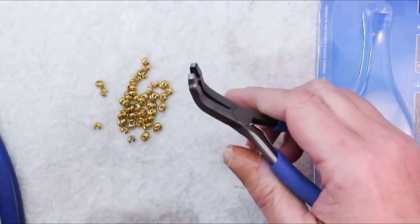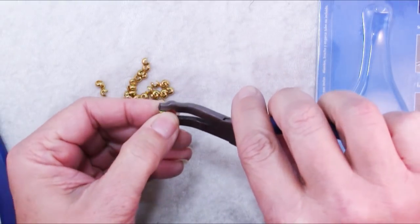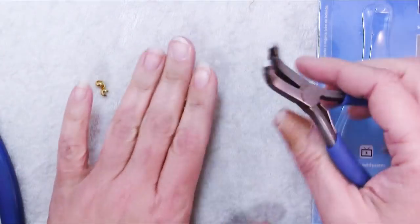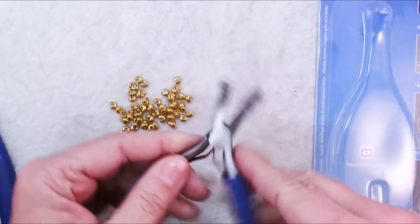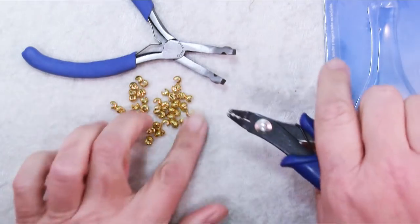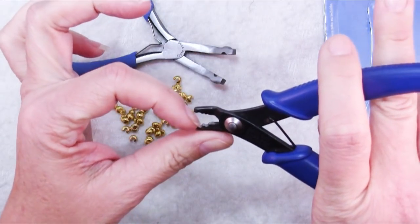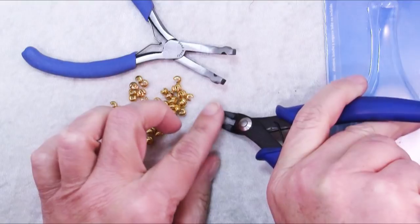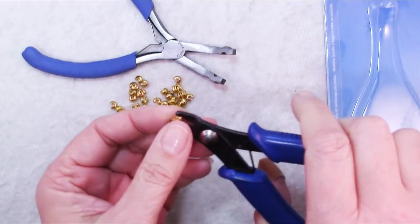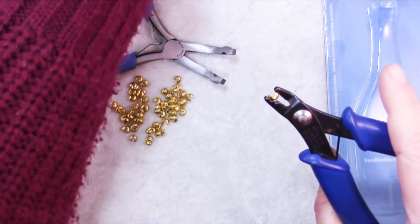If you try to pick them up with the smooth jaws of pliers, usually they pop and zing out. I remember going just crazy trying to get that project done with lots and lots of crimp covers, and I finally figured out a workaround using the actual crimping tool, because it has these little round spaces. That's what I've been using for ages, and I've shown you that in my Friday Findings video on crimp covers — use your crimping pliers.